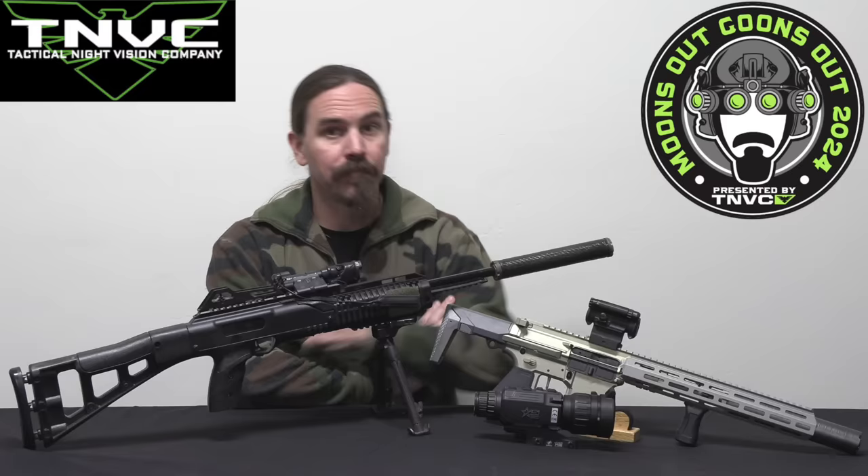Hey guys, thanks for tuning in to another video on ForgottenWeapons.com. I'm Ian McCollum, and today I want to go over some of my takeaways, lessons learned, and sort of after-action report on Moon's Out Goon's Out 2024. This was our nighttime rifle match held in West Virginia last weekend with the essential support of the One Shepherd Leadership Institute — a better cadre of squad leaders and range officers you could not find for a night rifle match. The guys were awesome and they made the match run super smoothly.